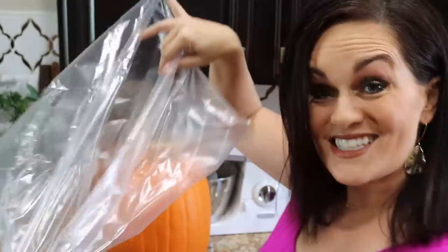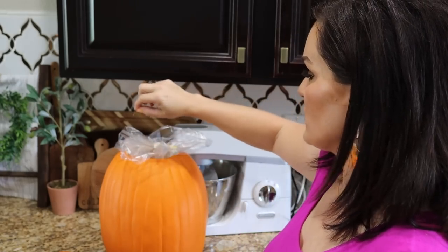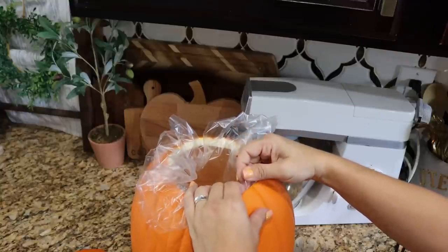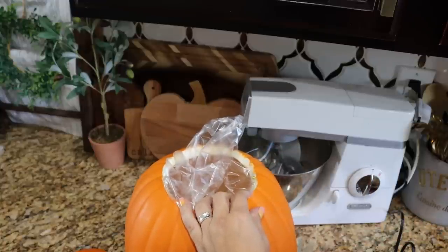To make this food safe — I did a similar idea on a regular pumpkin for my sister's fall wedding several years ago where we served soup in a pumpkin — we are going to line it with a crock pot liner because these are food safe. You could also use a really big five-gallon Ziploc bag. Push this down as much as possible without letting it cave in. Take some little short pins and go around the rim to push it into place, then fold and pin all the way around, pleating as you go.